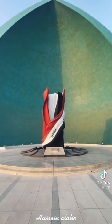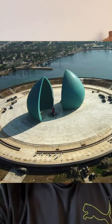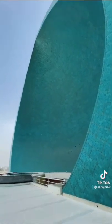The monument consists of a circular platform around 190 meters (623 feet) in diameter, sitting in the center of an artificial lake. On the platform sits a 40-meter (131-foot) split turquoise dome, resembling the domes of the Abbasid era.